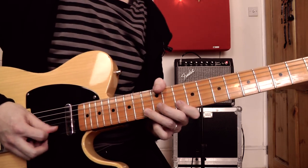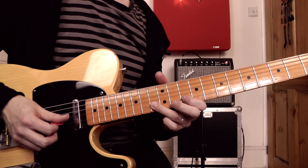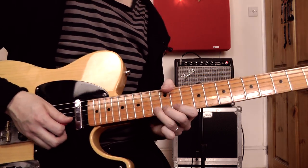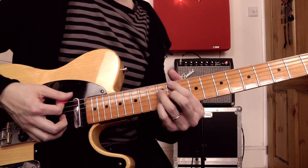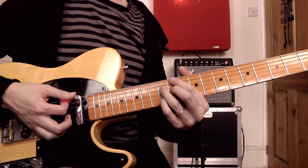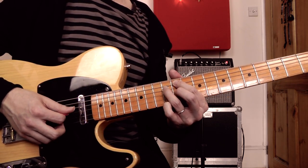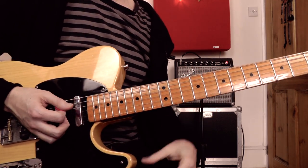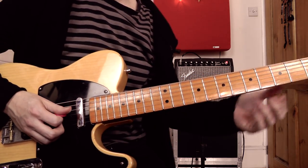Going into the V chord with a kind of Albert King style lick: 10th fret on the B, 13th fret, back to the 10th fret, then bending the 13th fret on the B — one of these kind of overbent notes, just pushing it up as far as it will go. Then filling in some chords going from the V chord down to the IV chord. Instead of 9th chord voicings I'm playing the same notes higher up the neck on the next set of strings — an E9 here: 11th fret on A, 12th on D, 11th on G, 12th on B, then taking that down a couple of frets to the D9.